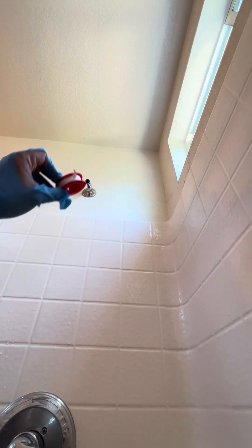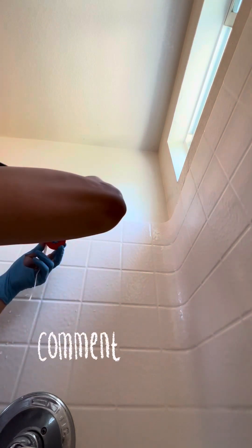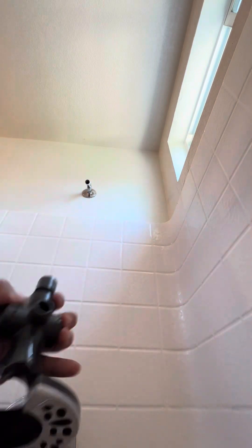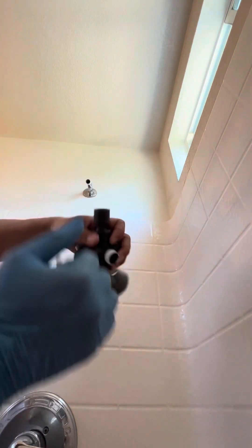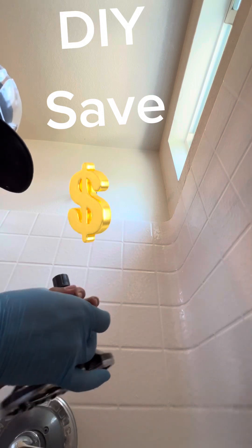I am going to put it on top and connect it. Here I am going to dry it on top. Nice. That means I am going to plant it.